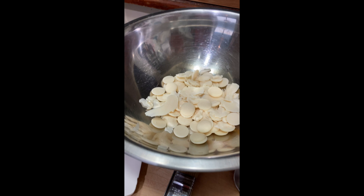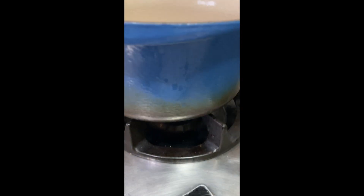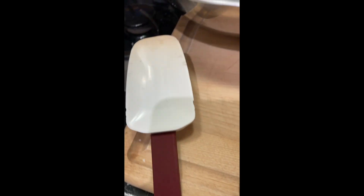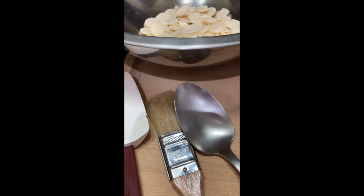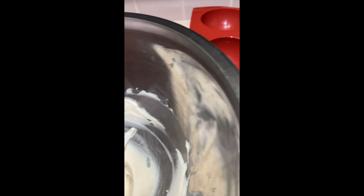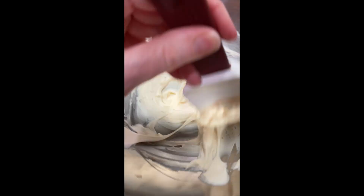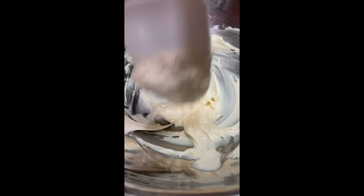I'm going to melt my candy melts the same way I do my chocolate — over a pot of boiling water. I just feel like I'm in more control when I'm doing it this way. With candy melts, as soon as you get it to your desired consistency, you want to take it off the heat, because the hotter it gets the more solidified it gets, so you've got a very small window to work with.